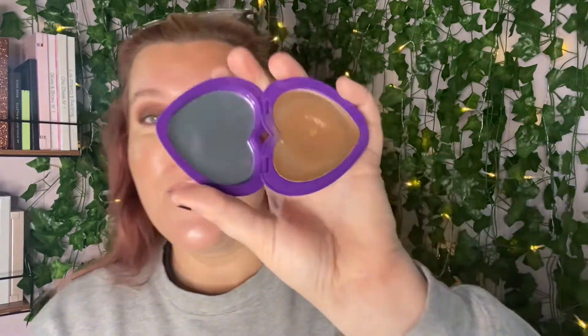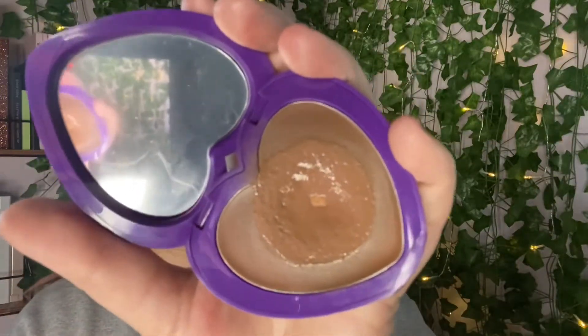This shade is more of a cool tone. Their next lighter shade is the 'You're So Less Summer,' which is a lot warmer — it's the one I prefer. I just know I was close to pan on this, so this is why I'm using it.